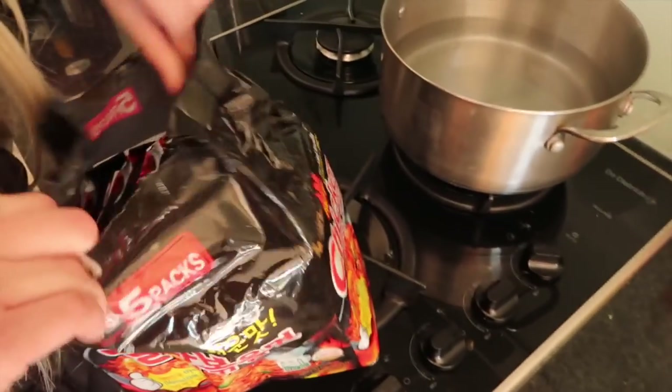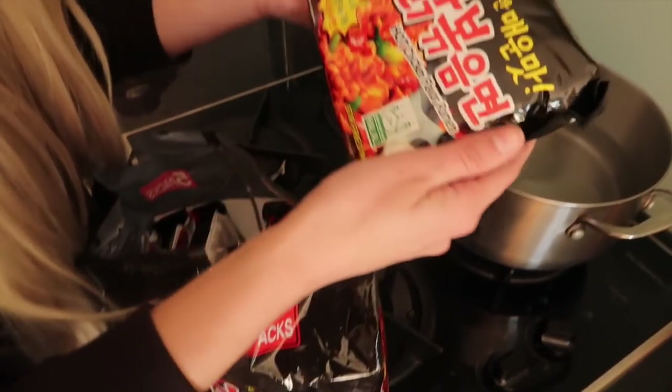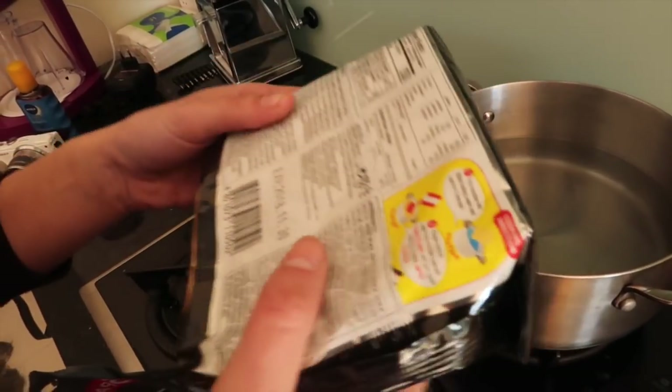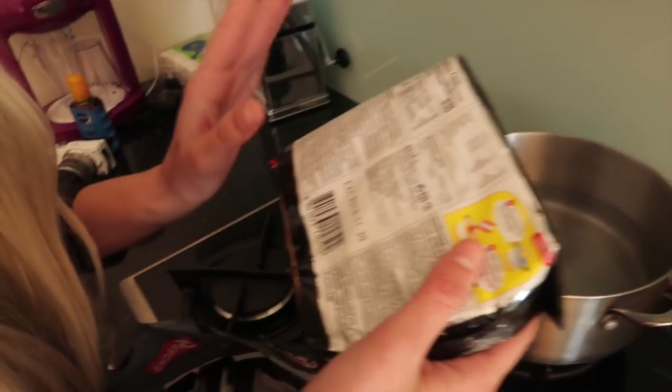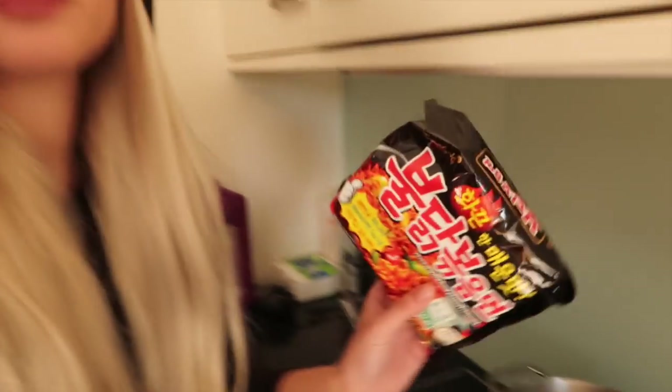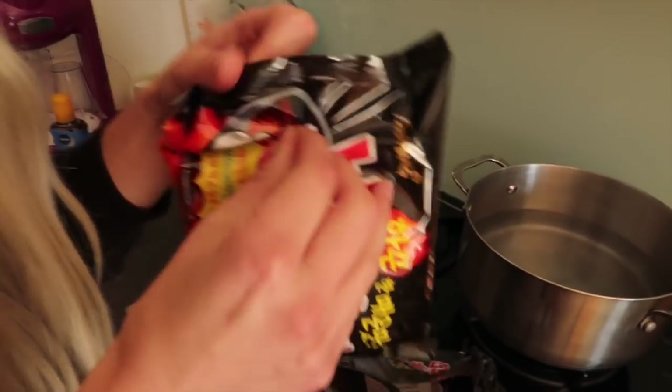So let's see. The package is like this. I bought like the five pack. And guys, if you are vegetarian, all the things are artificial actually. It's pretty much vegan.